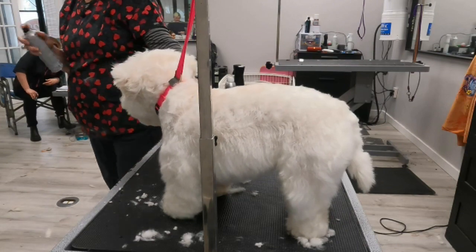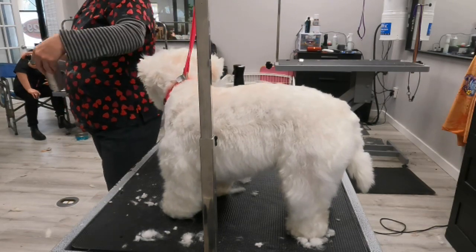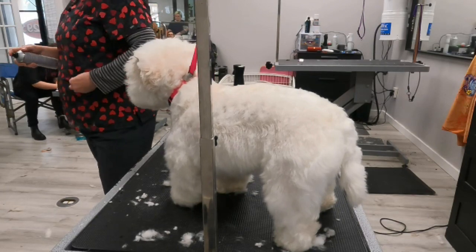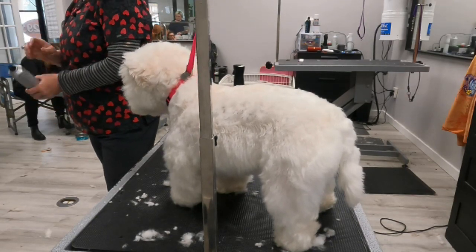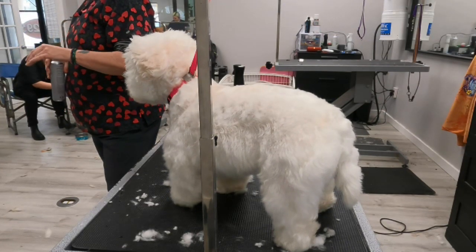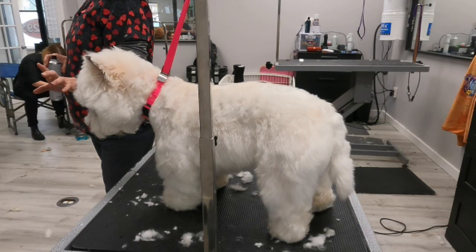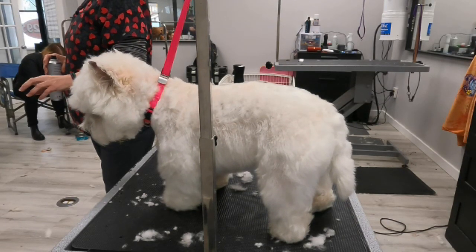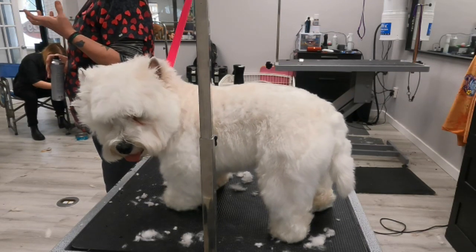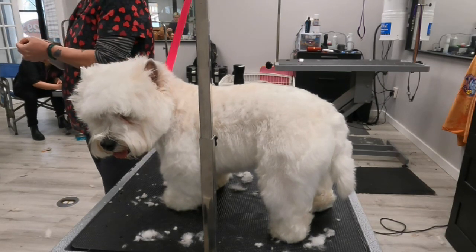This is just hairspray made for dogs, and this is basically a boost texture spray — almost like a dry shampoo — it just makes the coat stand up. I try to use dry shampoos that have less of a smell, because dogs smell 50 times better than we do. I try not to use anything with a really strong smell, especially around their head. These aren't exactly my favorites so I'm probably not going to buy them again, but they work so I'm trying to use them up.